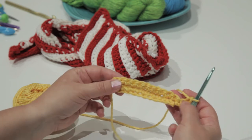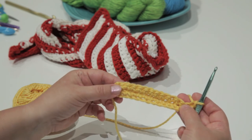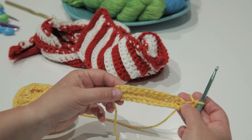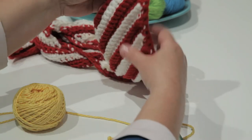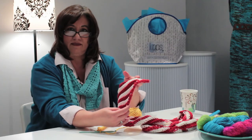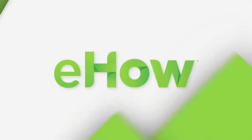By doing this, I continue with twelve single crochets all the way to the end of my crocheted piece, but it creates the nice diagonal that you see in this scarf right here. And that is how you crochet a diagonal. See you next time. Bye.